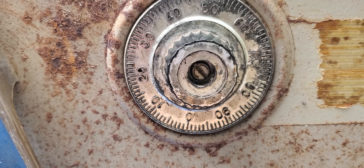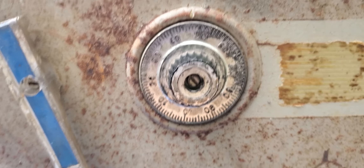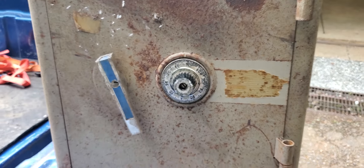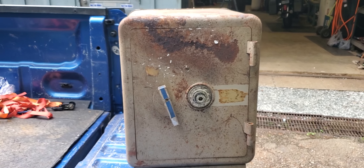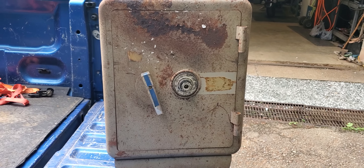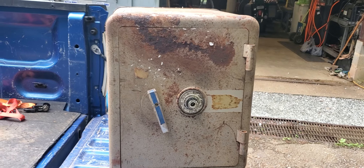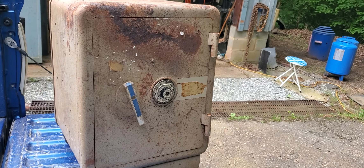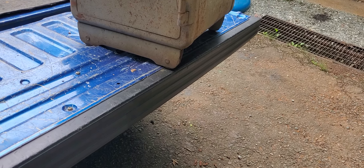Hey, good afternoon everyone. Riley Foster, Foster's Custom Steel. Guess what we drug back? Yep, this is now in the state of North Carolina down at my shop. It was a royal pain in the keister to get that thing out of that church and up those non-existent steps onto the road, and off the road three feet high up in the bed of my truck. This thing is heavy.